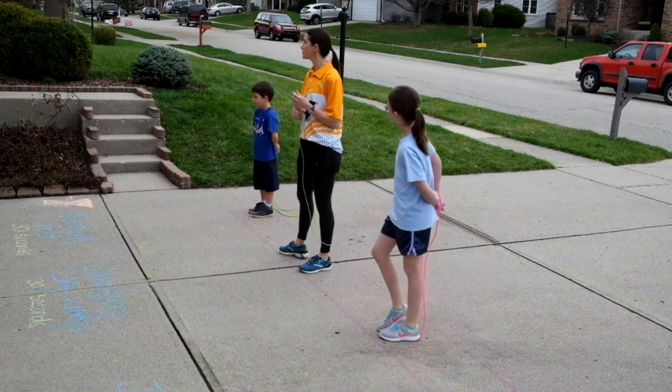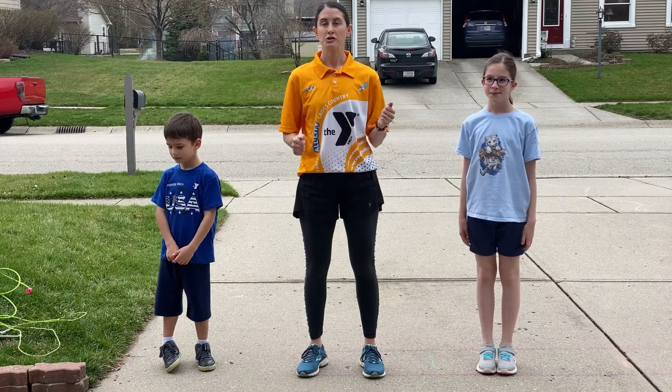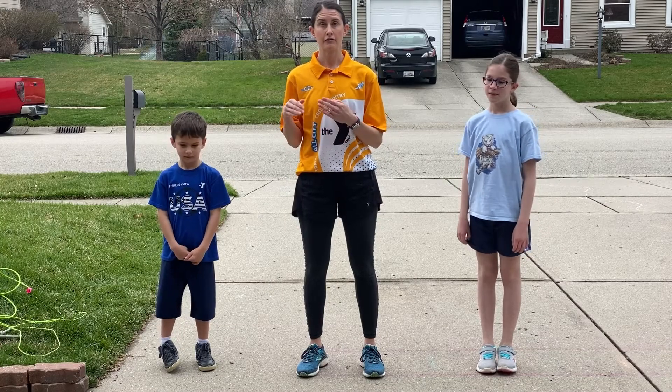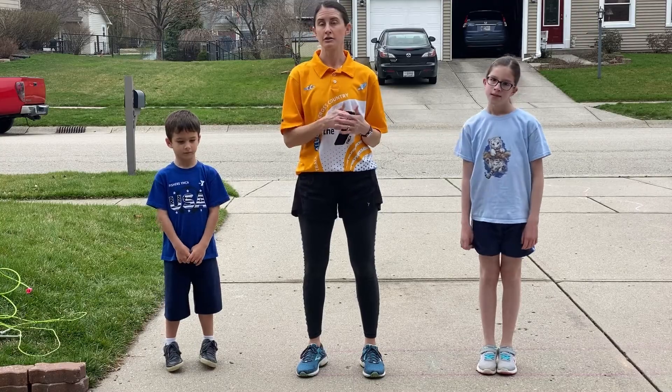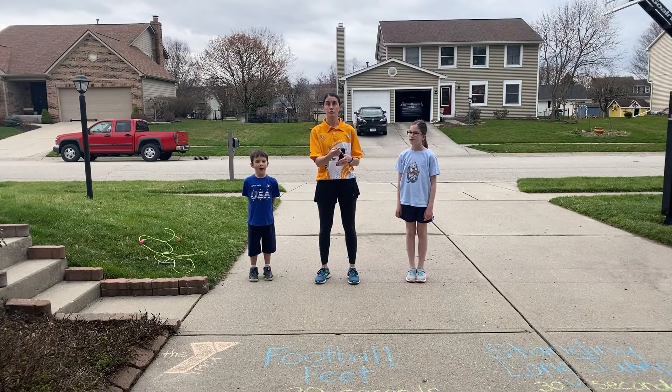Once you've done your run and your jump rope, it's time to do our circuits. In our strength and endurance circuit today, we're going to have three different exercises. Each exercise you'll do for 30 seconds, and then rotate to the next exercise, and you'll do the circuit three times.